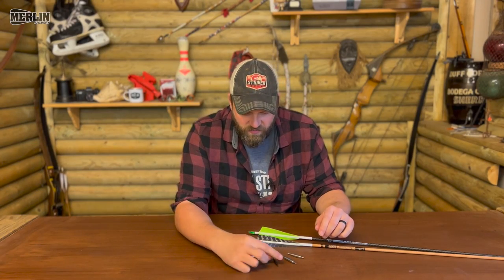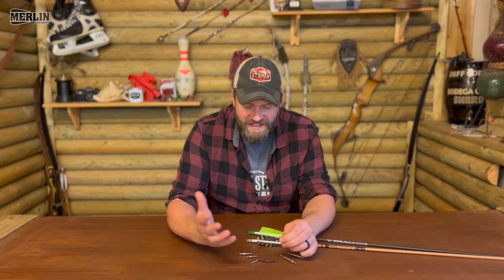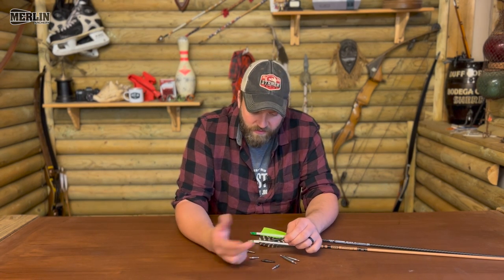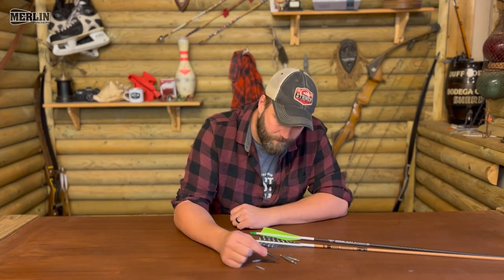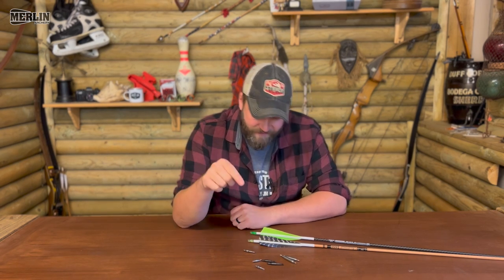Now these here are Saunders points, but Barepore do something similar — it's just a standard stainless steel point. They won't let you down, they're solid, really good tolerances, the weights are really good, they're cheap, they're cheerful, and I've used these for years and years and they haven't really let me down, apart from wiggling loose a little bit.